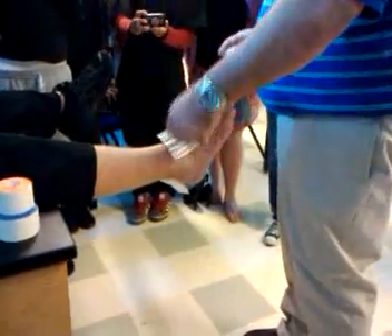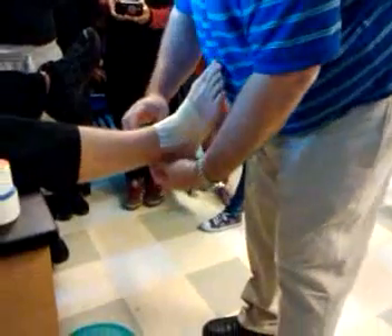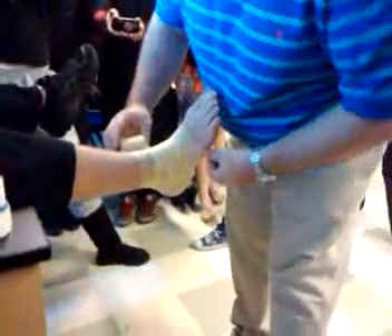Is everybody ready? Pre-wrap — put it on. Make sure it's not wrinkled. Make sure that the pads are not wrinkled. Nice and easy. Overlap, make sure there's no holes. Going all the way up, facing the gastrocnemius right there. Okay, so that's about it.